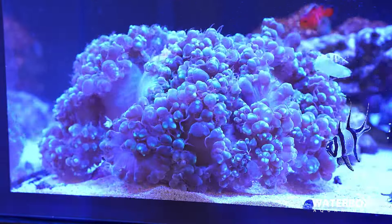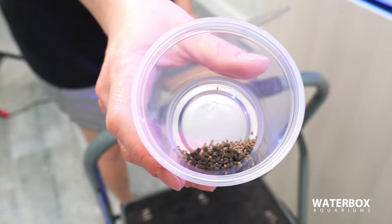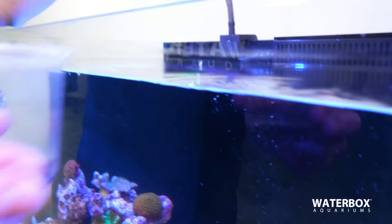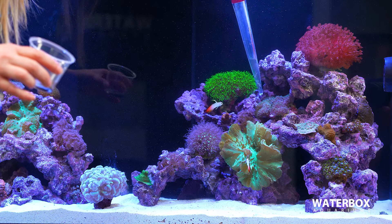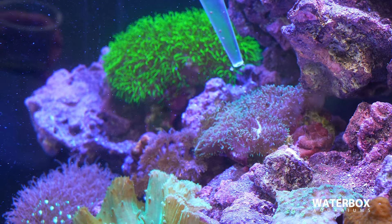Watching a big LPS colony eat these big chunks of food is always really cool to see. Using pellets to feed can be a really easy and good option for corals such as LPS and some soft corals like mushrooms. They tend to be really easy to feed because the pellet will drop onto the coral right towards their mouth. Use a turkey baster the same way you did with your other foods.